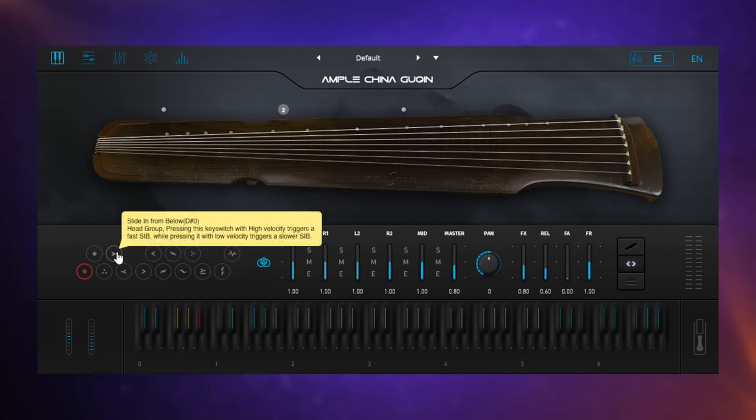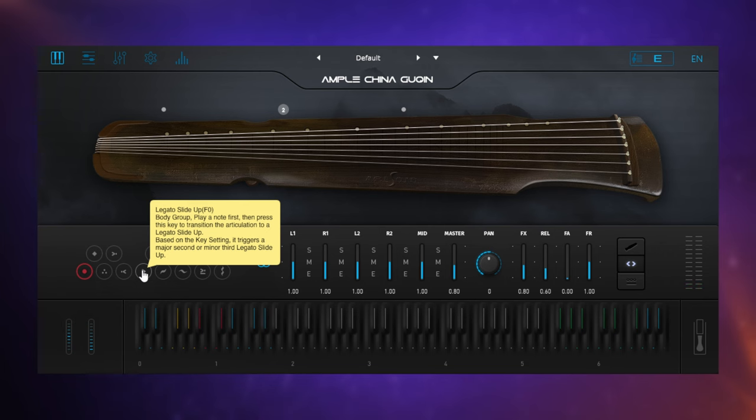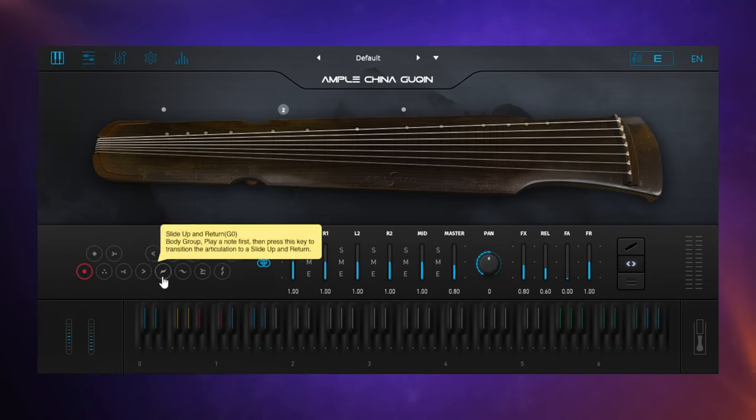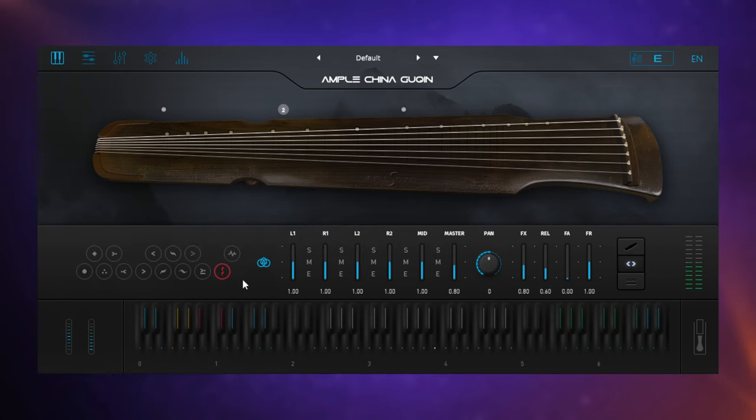Then we've got some pairs of different effects. So this is a slide in from below, slide in from above — all that kind of thing. We've got a legato slide here, which is a bit longer. Another one which goes in the other direction. Some of the more interesting ones we've got are like this glissando one here — have a listen. That can be quite a useful effect.